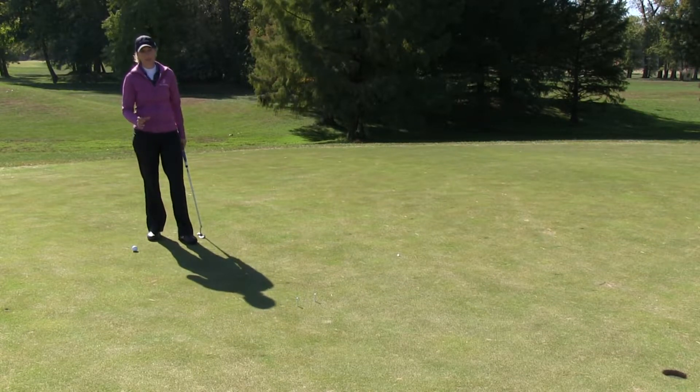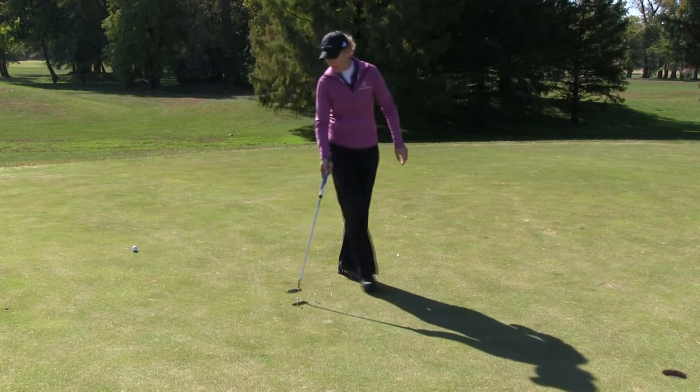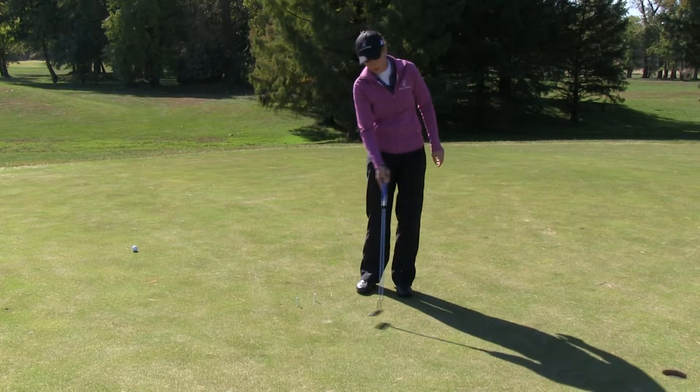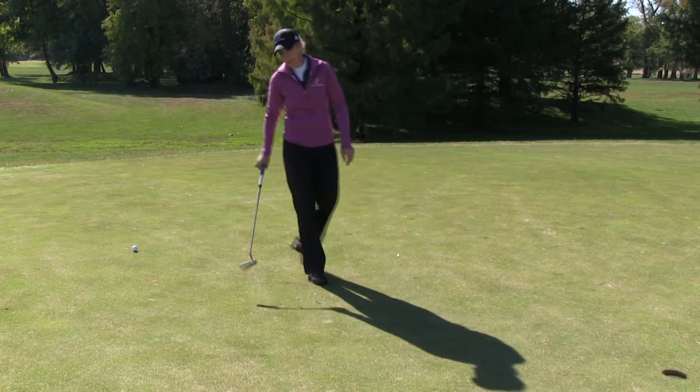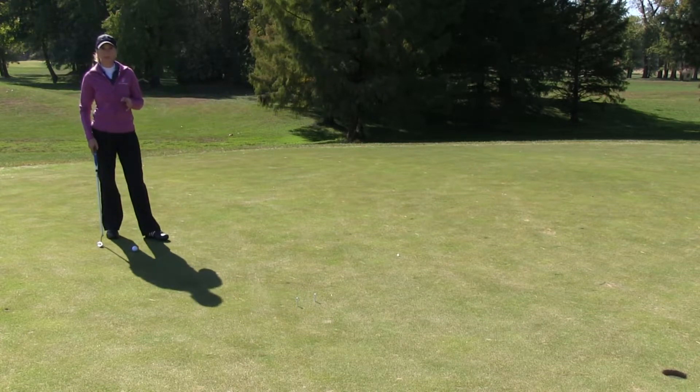So it takes some experimenting. I had to try this three or four times to figure out exactly where my ball's going to start to turn on the line, and this is where I determine it starts to actually feed down to the left. This really helps your eye see the line — it's a good training drill for reading the greens.